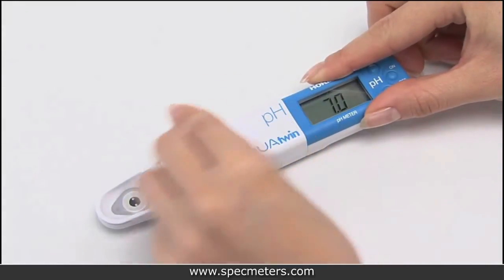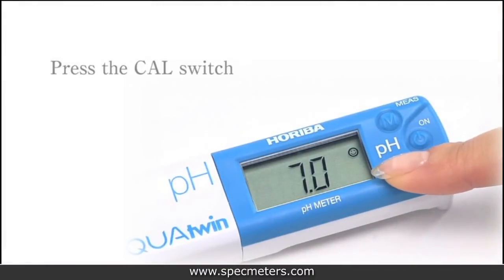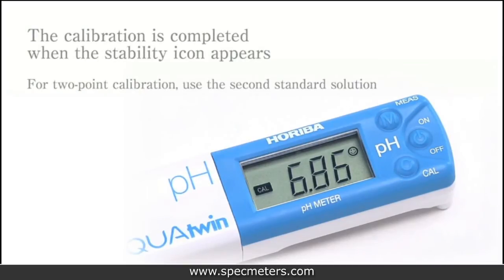Close the lid on the sensor so light won't affect the reading, and press and hold the cal switch until it starts flashing. The calibration is completed when the stability icon appears and the cal icon is no longer flashing.